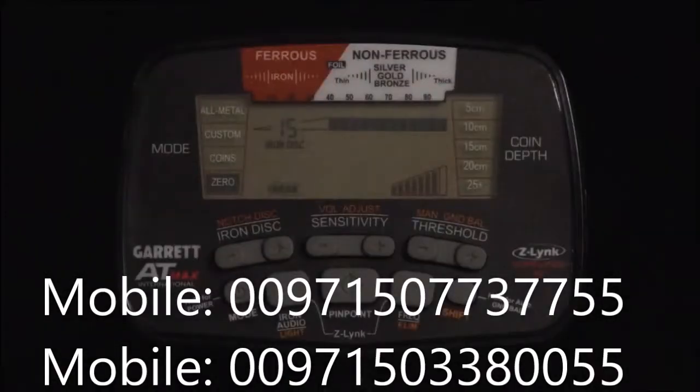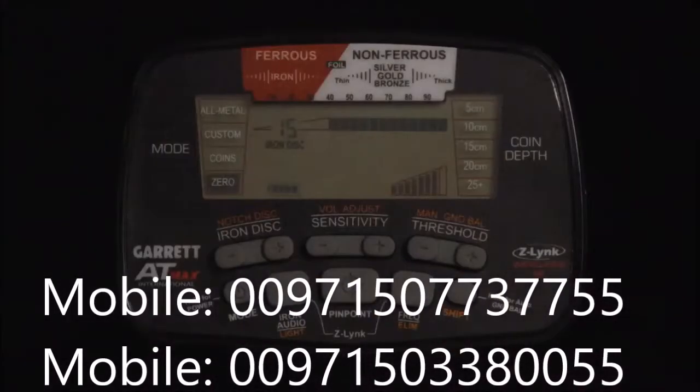The AT Max includes a backlight for improved visibility of the screen in low-light situations. Press the shift button, then push the light button to switch the LCD backlight on or off.